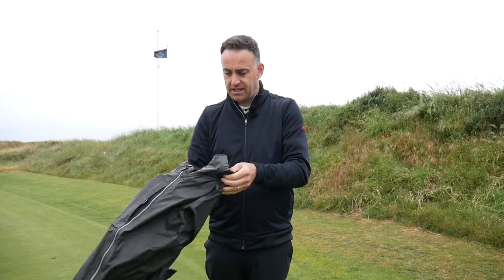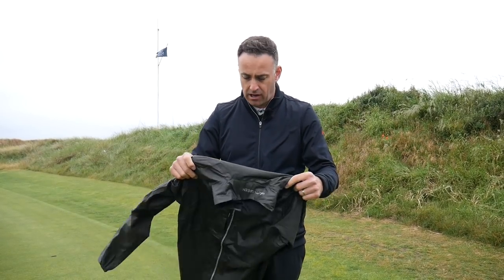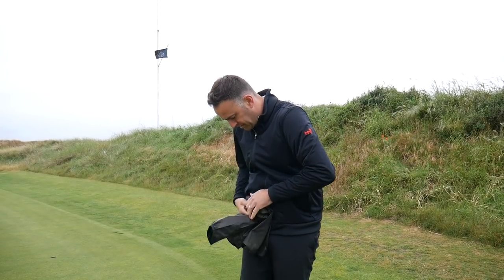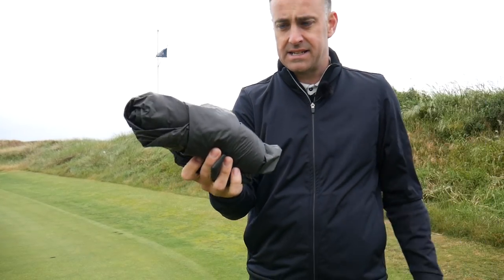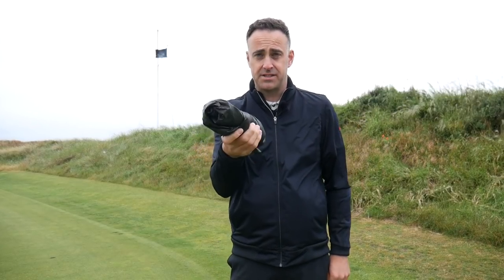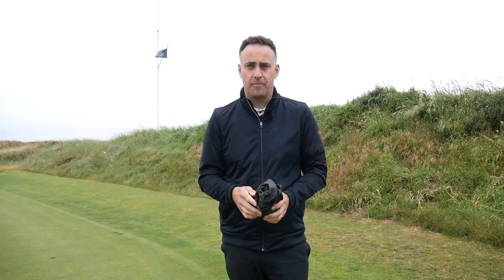The real advantage is its weight — you don't mind putting this in your bag and you're not going to add much weight. If we fold this up and scrunch it down, you can see it literally folds up to nothing. That's how light and thin it is. You could shove that in the smallest pocket in your golf bag and you won't add any weight at all.